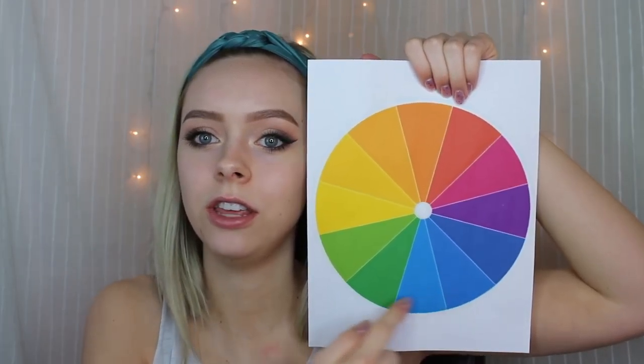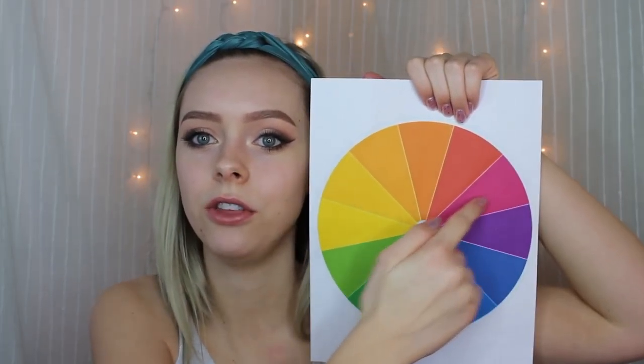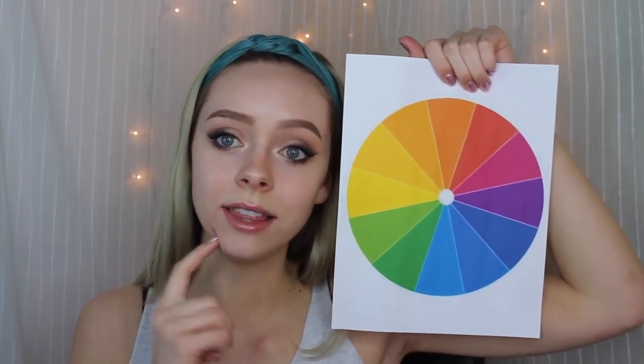So I just wanted to show you the basics of color correction. Basically, the purpose of color correction is to take either a warm color or a cool color and make it neutral. The bottom half of the color wheel are the cool colors and the top half are the warm colors.